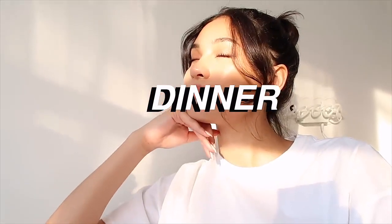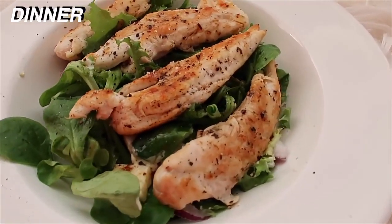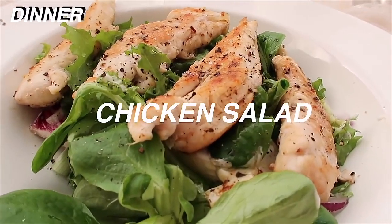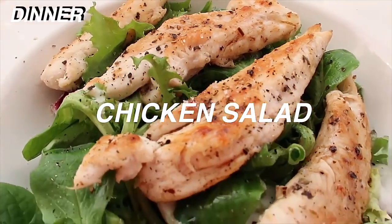So when I got back it was time for dinner. I went with something really really light — I just had a chicken salad. This is lettuce, grilled chicken with onions and avocado, and it also had balsamic vinegar through it as a dressing.